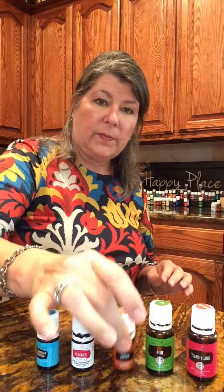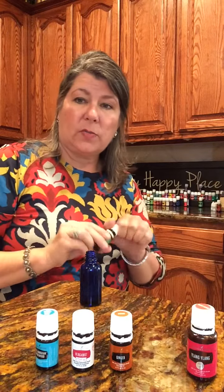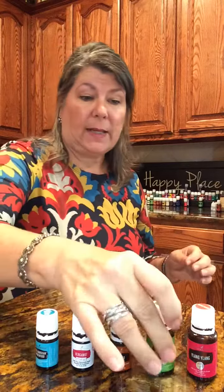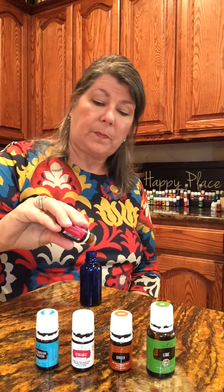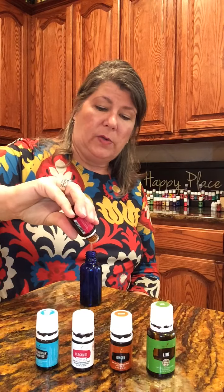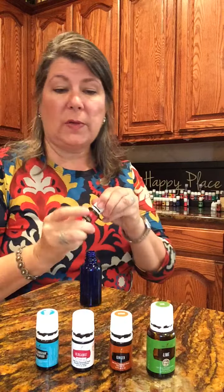Now lime — three drops of lime. And I'm going to do three drops of Ylang Ylang because I love the smell of Ylang Ylang. It is a flower but it is a passion flower, so if you catch my drift. Looks like we're getting low on Ylang Ylang, gotta buy some more.